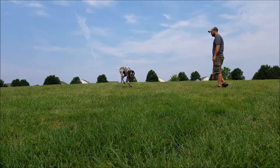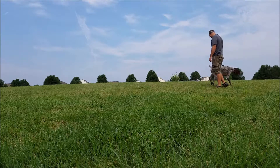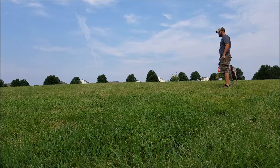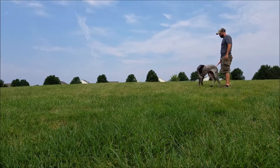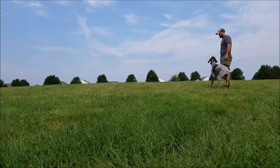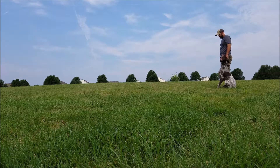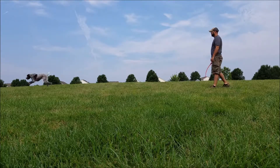The tennis ball is his most motivating thing in the world. He wants that ball more than anything else in life — he would probably take it over food if he had the choice. Because he wants it that much, he's going to figure out how to get me to give it to him. I want him to think that he can activate me. He's teaching me, he's training me, and he has complete control over whether or not I throw that ball.